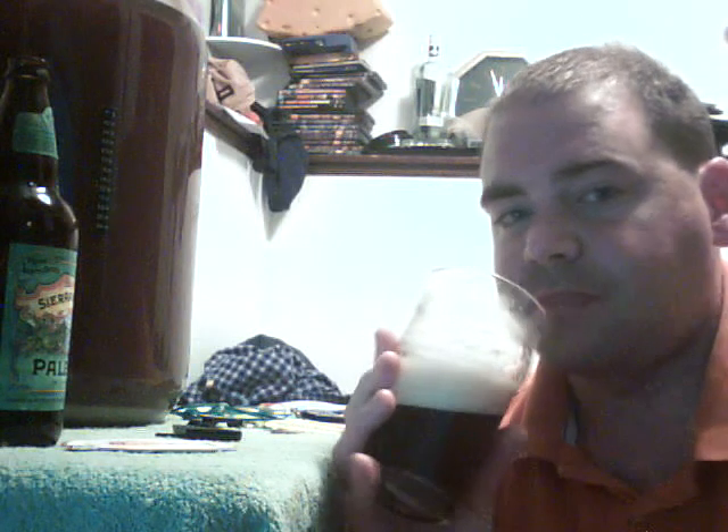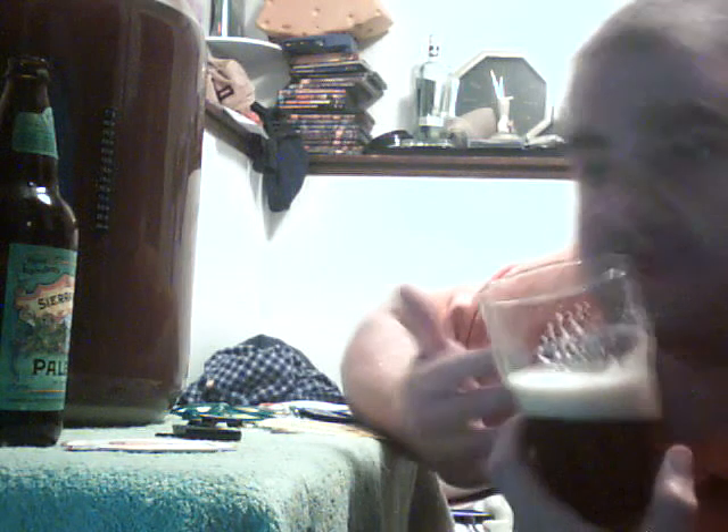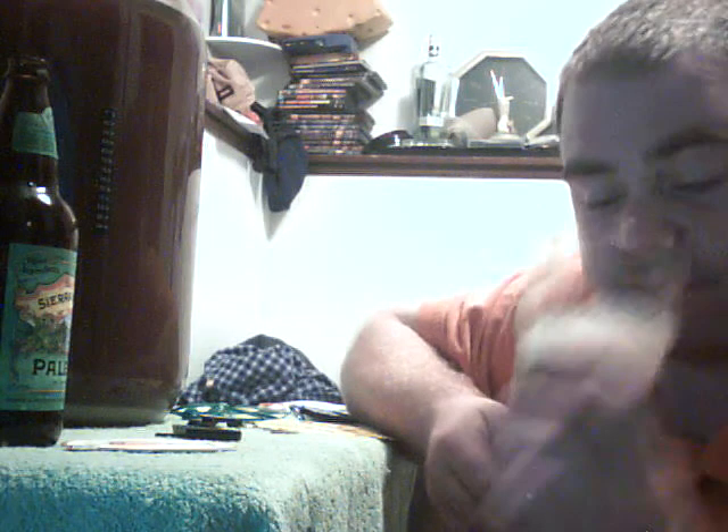I'm going to be sending out some bottles to a couple of people, and maybe they can tell me if this is what it's supposed to taste like. I think it tastes pretty good. Not bad for my first beer.